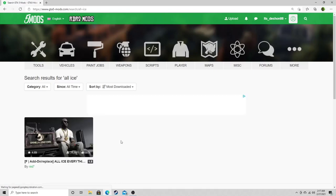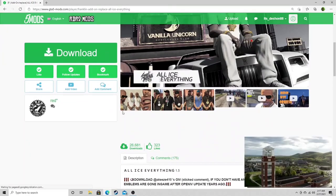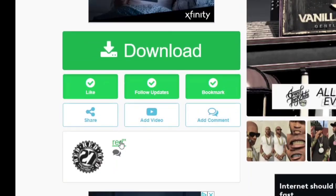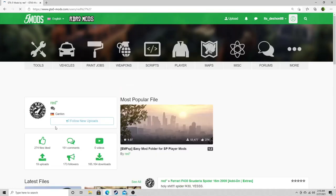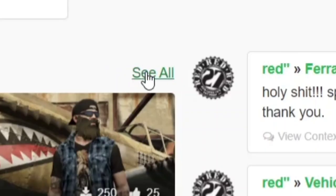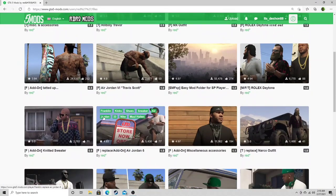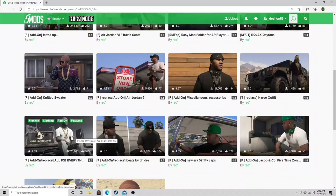You should only see one thing pop up — go ahead and click on that. The creator for this is Red — big shout out to Red. Before we even click anything, let's click on Red because we're gonna be downloading every single folder from him. Scroll down a little bit and hit 'see all.' The five files we download today are: tatted up, knitted sweater, miscellaneous accessories — that's one, two, three — all ice everything, that's four.